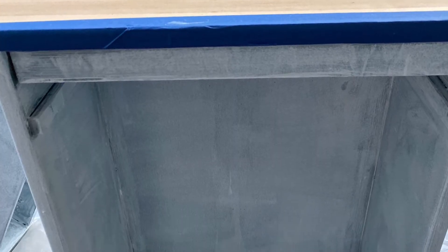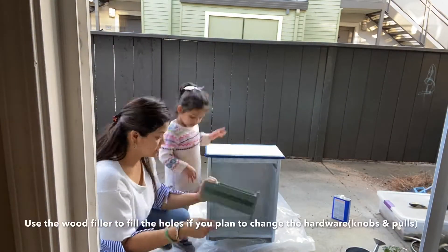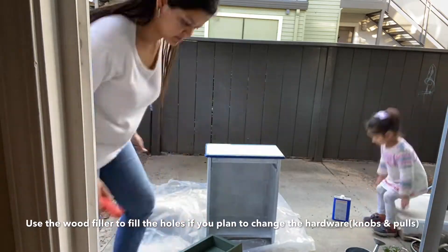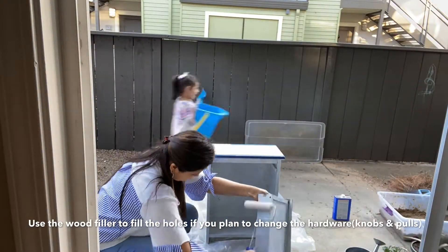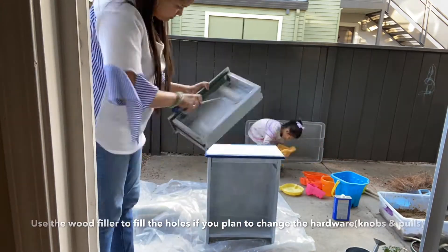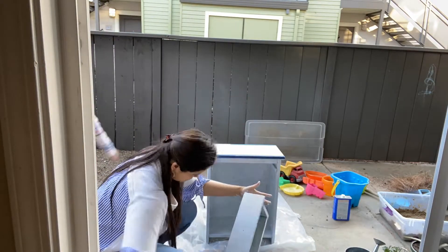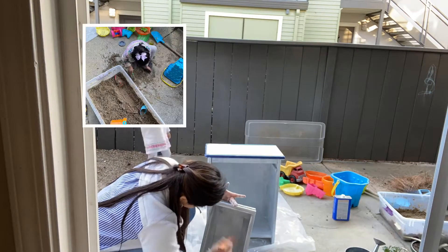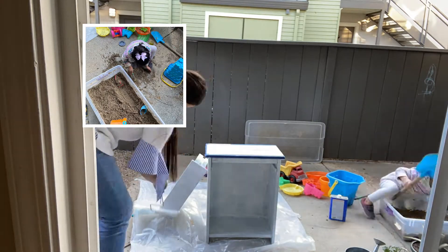Once the side table was primed I let it sit out for drying, then proceeded to remove all the hardware from the drawer. At this point, before priming, if you want to fill in the hole created by the hardware on the drawer you can do so with a wood filler. Also, I'd like to draw your attention to what my daughter was doing while I was busy priming — she created a big huge mess for me to clean!